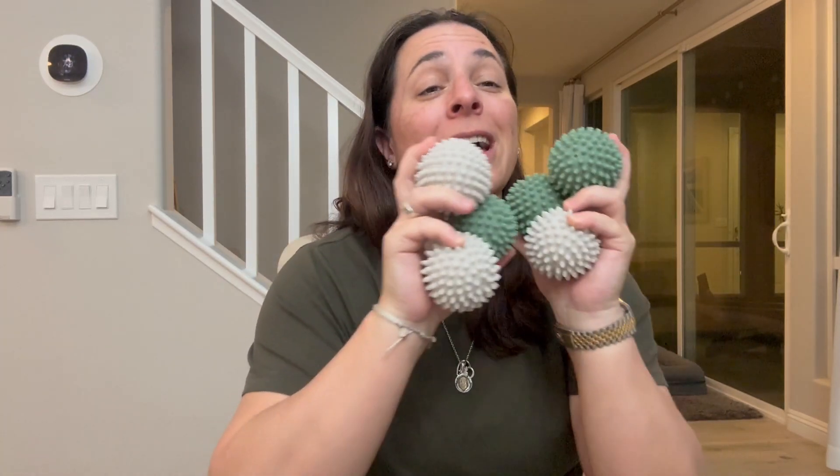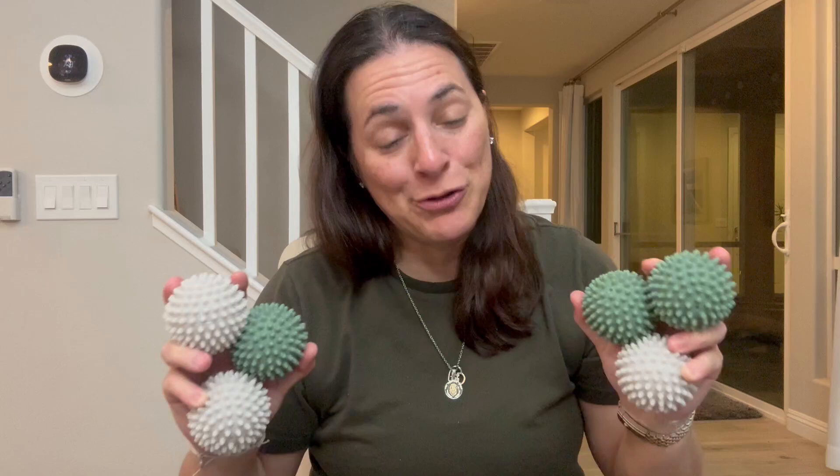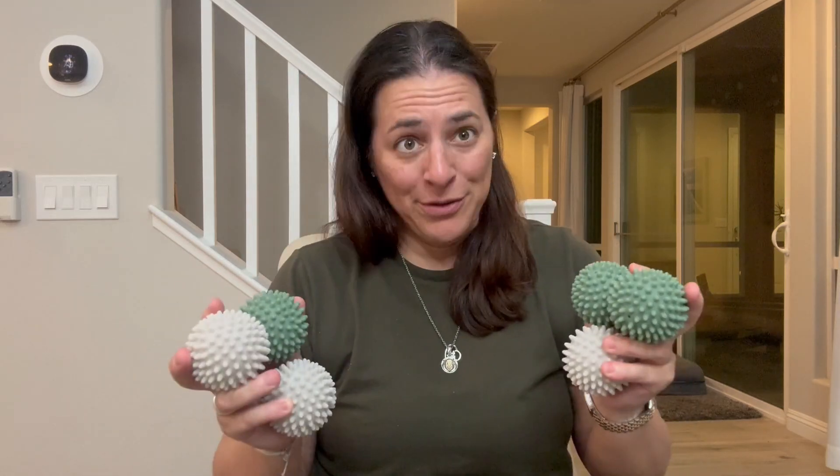Hey everyone, so I picked up these reusable dryer balls and I love these things. I have extras upstairs, I have these on hand at all times, and I use them in every dryer load — and here are the reasons why.